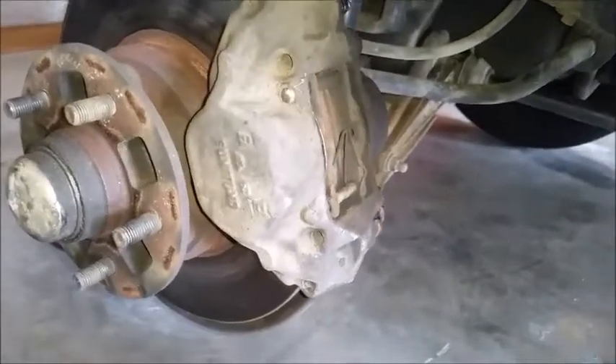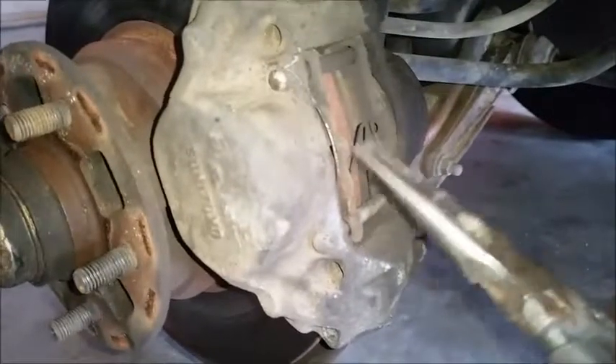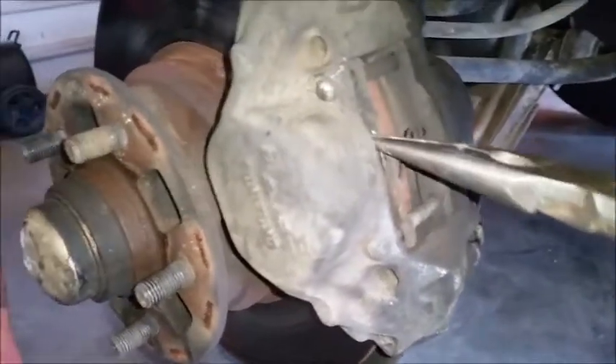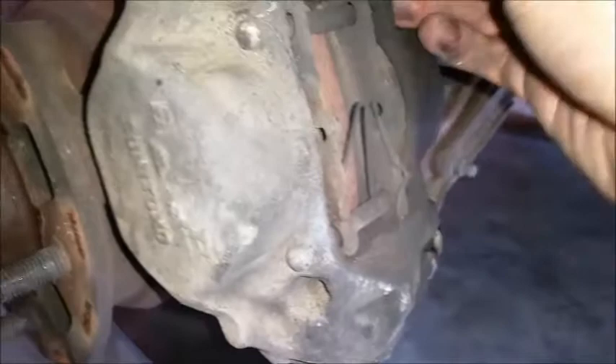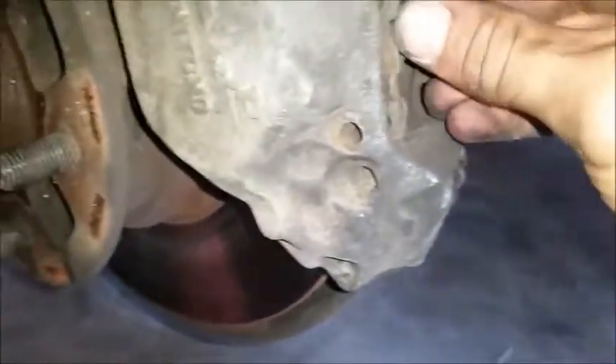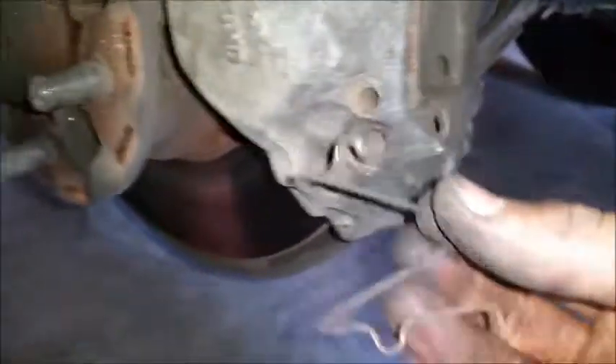Today I'm going to show you how to change brakes on Toyotas that have this clip-style brake where you can pull it out. You just want to basically pull out this little piece — it's holding into the pins. Push the pins out, pull the pins out. There's one, there's the other pin. Pull these out, there's that clip.